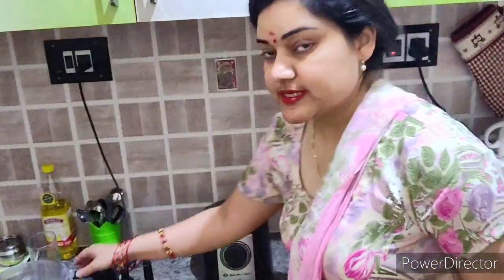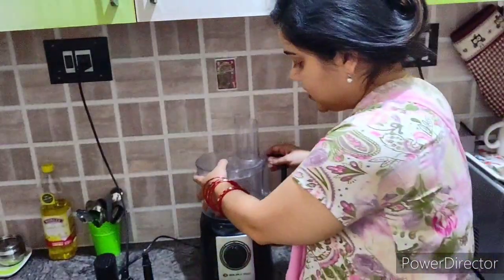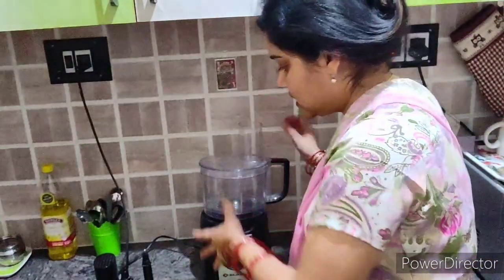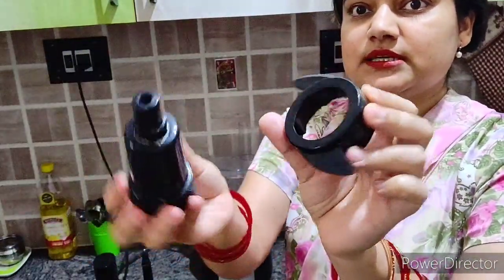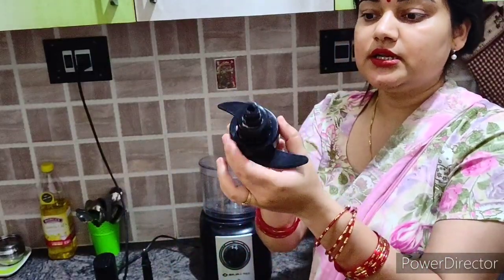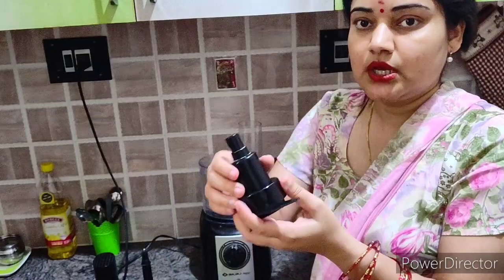So this is my Bajaj food processor. This is the main attachment, and this is the blade — basically for kneading the dough (atta). If your food processor is new, mine is hardly 2 years old, you need to add oil in all the joints so that it can rotate smoothly.